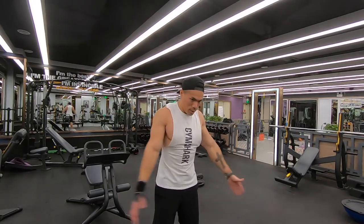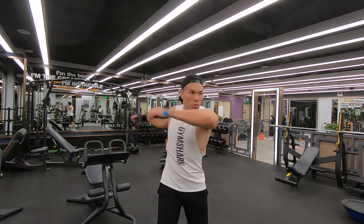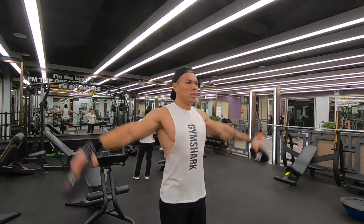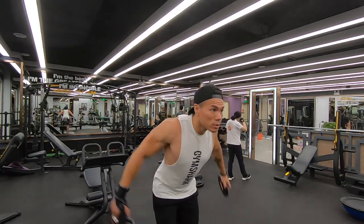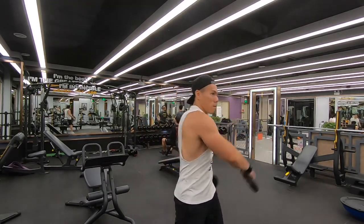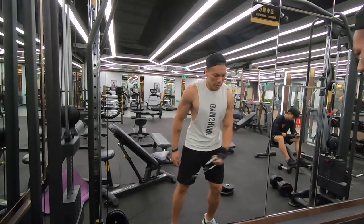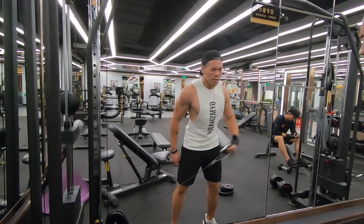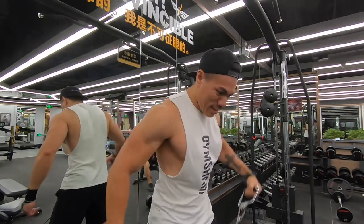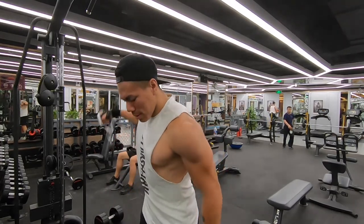To start off this workout, I am getting a good stretch, getting some blood pumping into the muscles with some really light weights. Always stretch before any workout, because that is the key to help building muscle and also preventing injuries. Starting off, I'm using a lot of cables — I enjoy cables because there is constant tension, constant resistance throughout the entire range of motion, as compared to free weights.